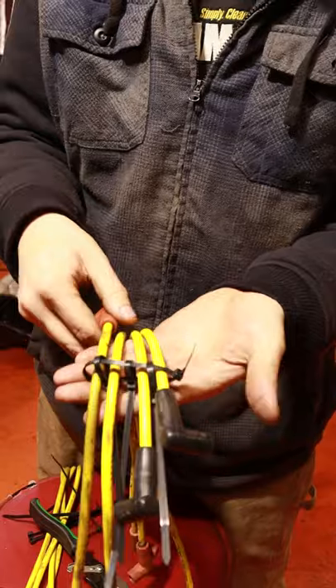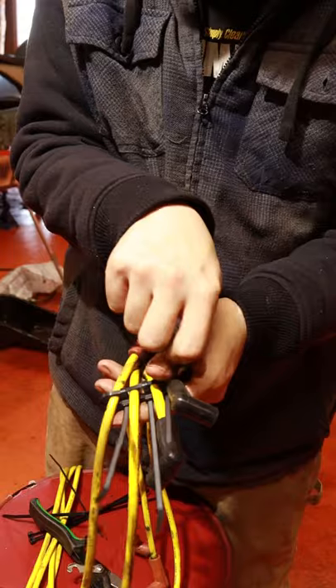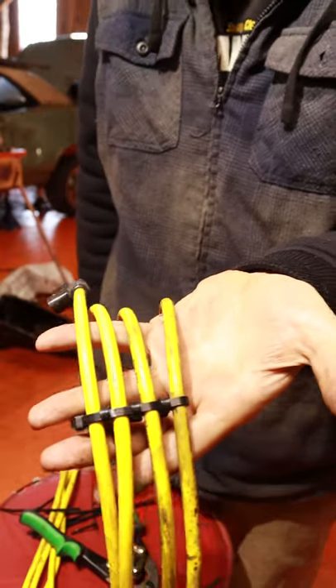All right, so with your wires set up, we're gonna go ahead and just tighten each one of these. Tighten this one, and there you have your nice homemade spark plug wire separator.